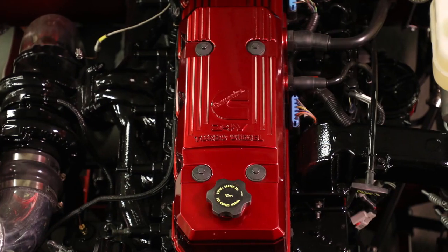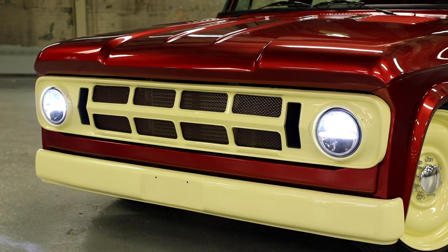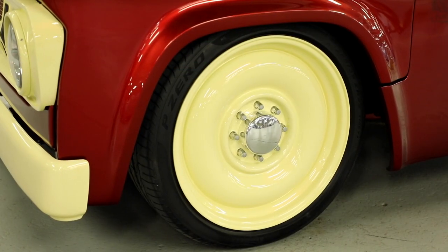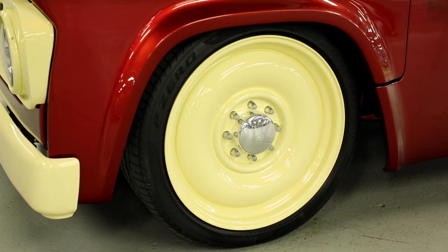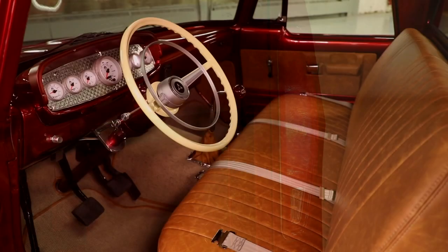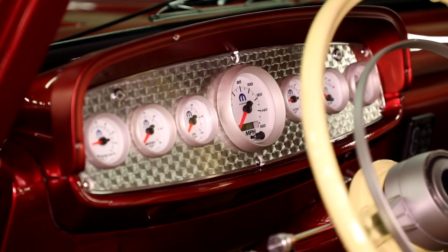Some of the other subtle touches: the tilt front end allows you to see all sides of the engine — the 5.9 diesel hiding underneath. The graphics you see, the actual grille, that's vintage 1968. The wheels are 22 inches in diameter; they appear to be like old school stamped steel wheels from the past, but they're actually milled aluminum made to look like stamped steel wheels. The tail lamps were all new, and the bench seat we basically just recovered.